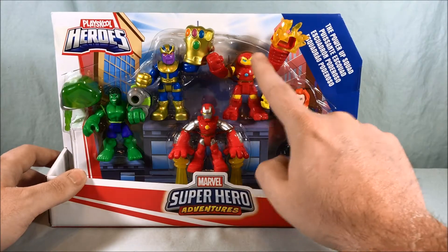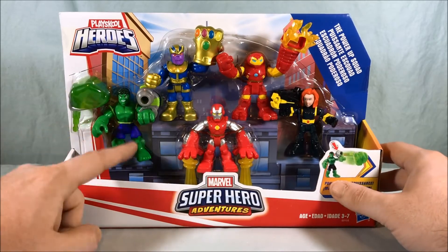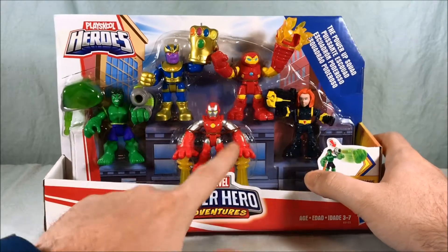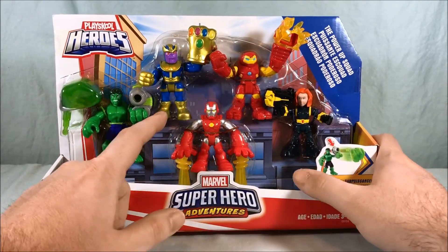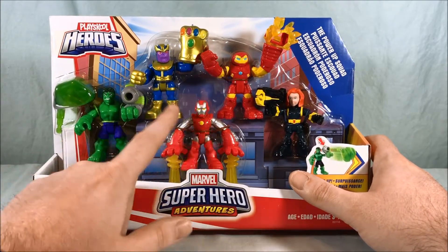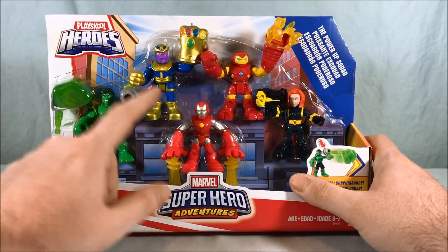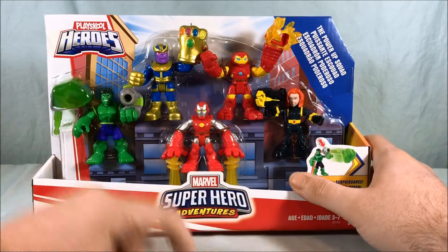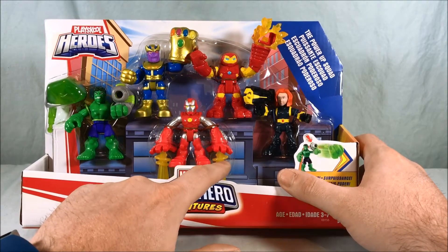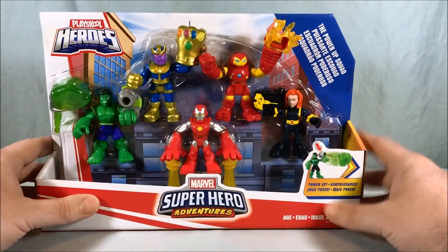You have this Hulkbuster-ish looking Iron Man, a new short-hair version of Black Widow, a Hulk even though he was in the movie for a very short time, and then this weird Iron Man. He's the only one that feels out of place to me. These are kind of classic comic book stylings — Thanos doesn't really look like his movie version either — but I'm not a huge fan of this Iron Man with super long arms that come past his knees so he can do this weird repulsor thing.